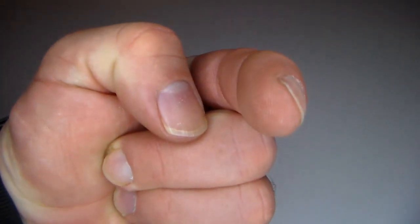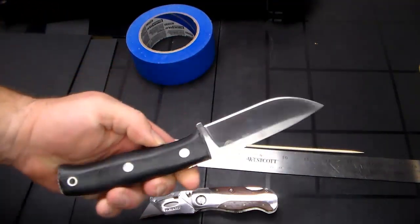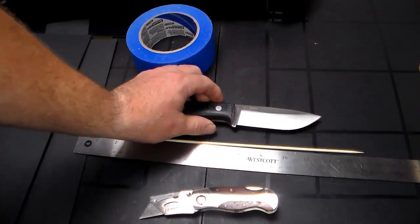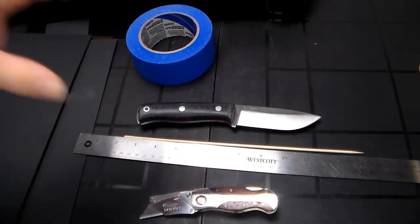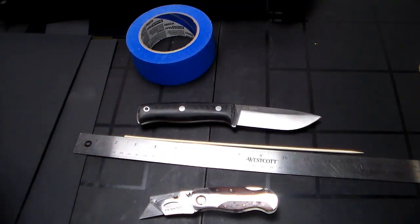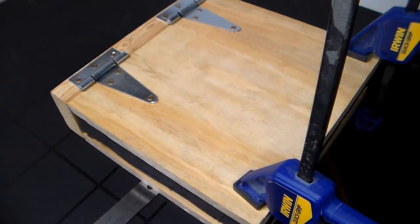Stick around. Welcome back everybody for part two of kydex. We are gonna go with the next logical step. We have our blade - in this case the Joker Links - that we're gonna be making a kydex sheath for. What we want to do is prep this blade and get it ready. We also have our homemade kydex taco-style press.